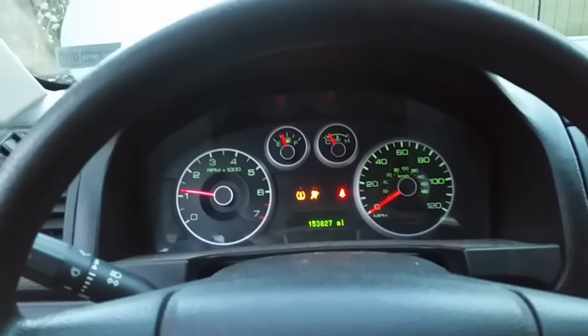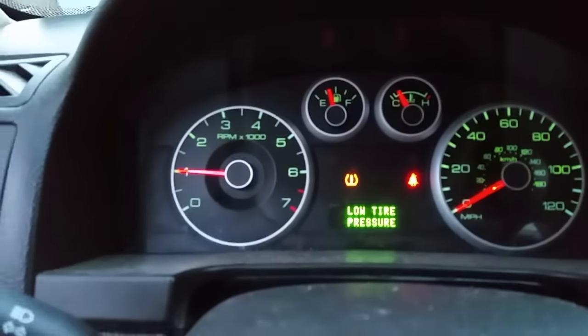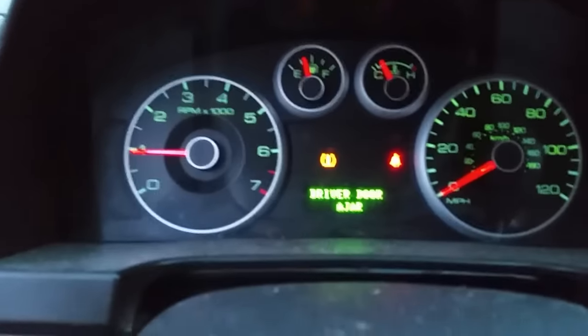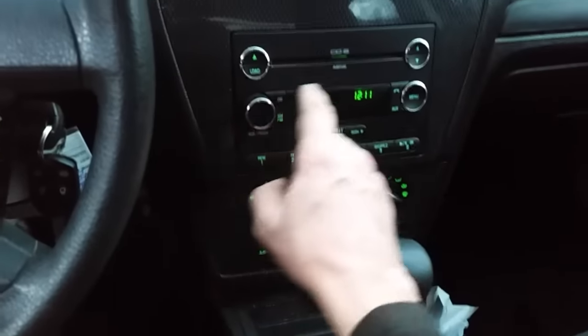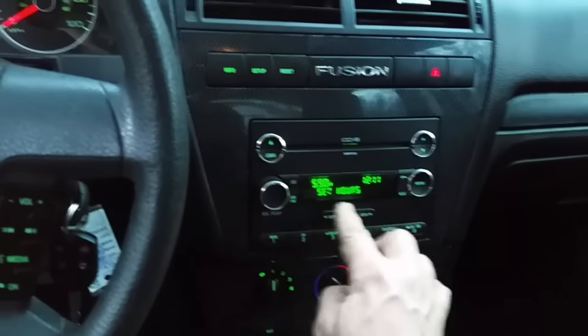Oh yeah, starts right up. Tire pressure low — typical. I've got a video online about how to do that, how to take care of that. It seems quiet — very quiet car. Nice radio, sound system, CD player.